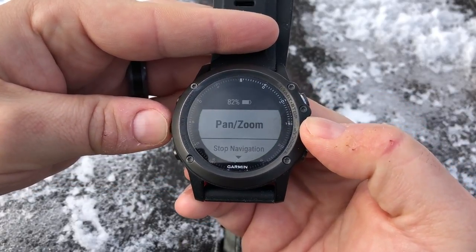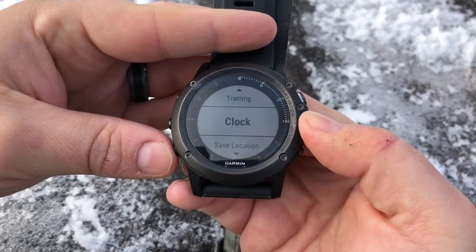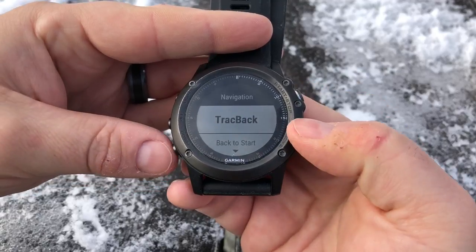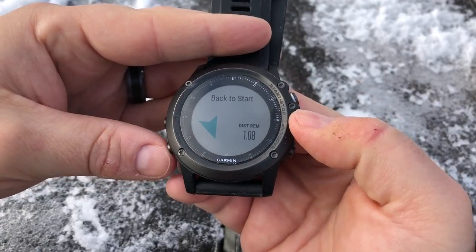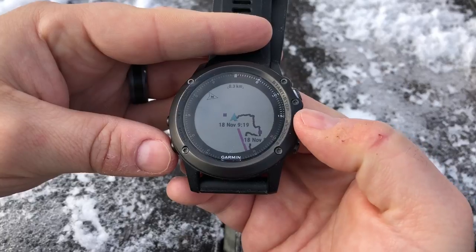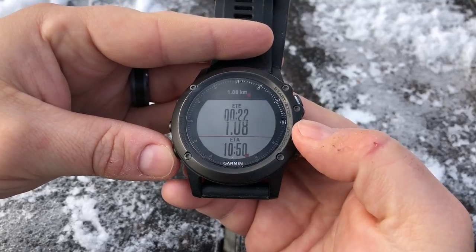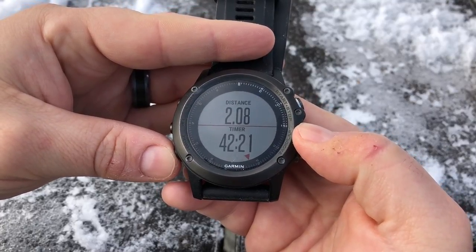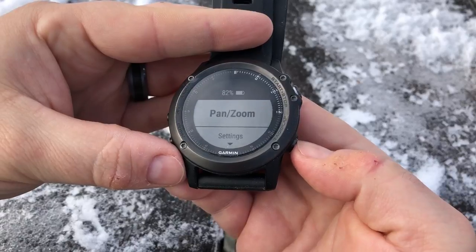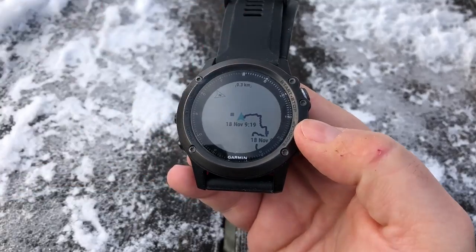If you want to stop the trackback, get back to the menu and hit stop navigation. If you're done your hike on a different trail system and want to go back to start, go to navigation and back to start — that will give you a line-of-sight straight line shown with a purple line to your starting point. On your different screens you'll see a glyph indicating your direction. When you're done, hit stop navigation. That's a quick look at the hiking app on your Garmin Fenix 3 or 5.